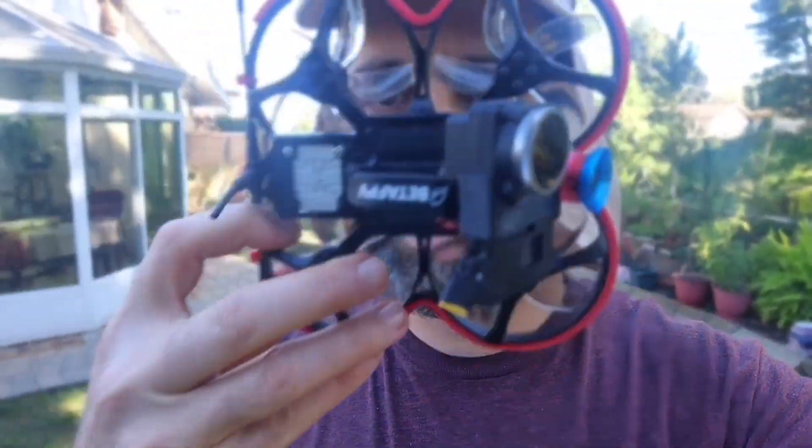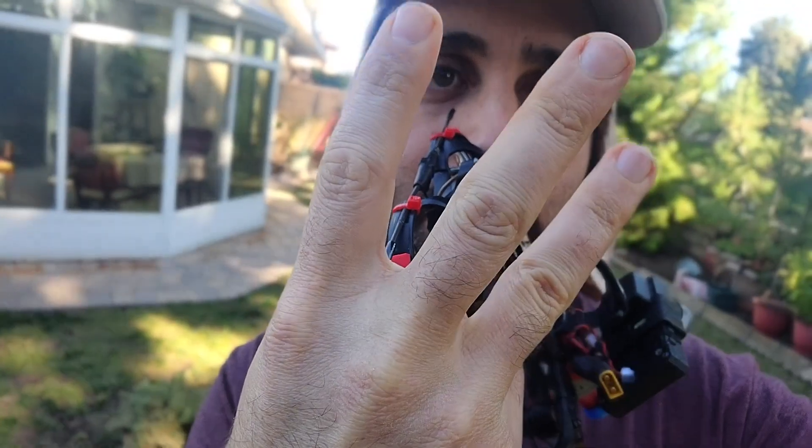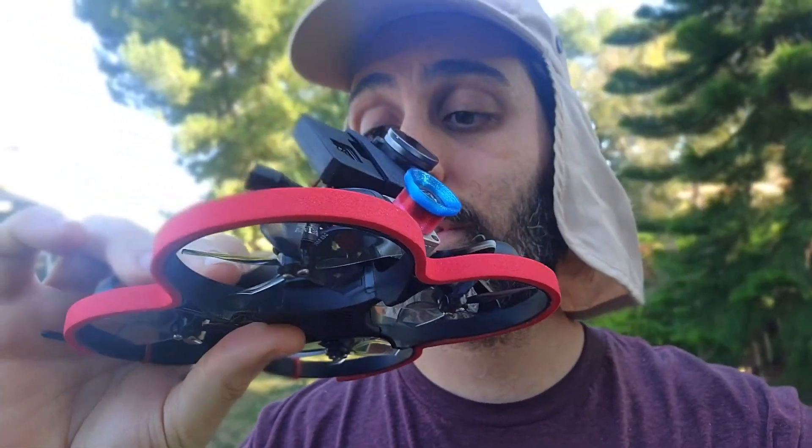Nick here with another review. Today we've got the Beta FPV 95X V3. We're going to take a look and see if it's as good as it looks.